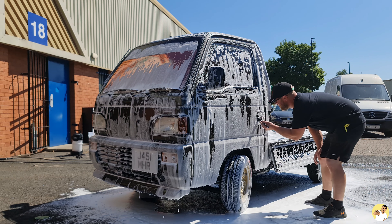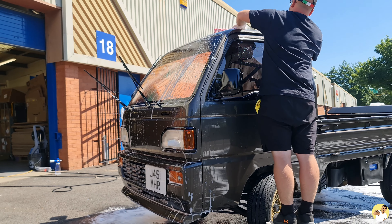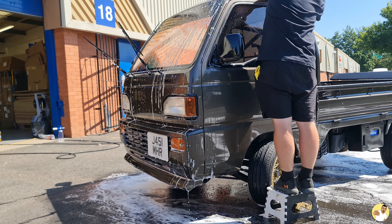The Acti might only be small but it does take quite some time to do a proper detail on it, purely because of all the little creases and hard-to-reach places around the truck.